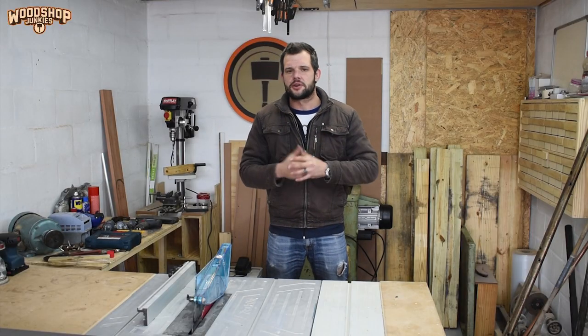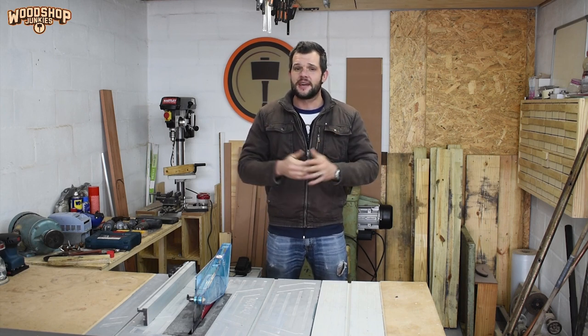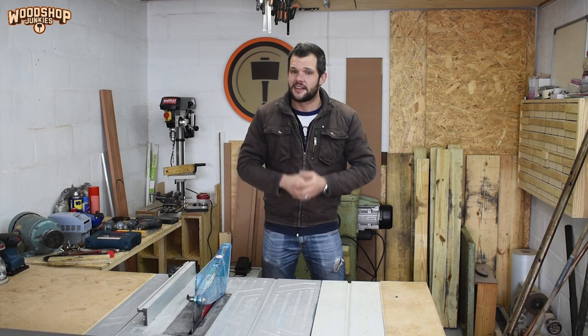As for my problem with regards to making videos, well, it's not really a problem. Shortly after getting married late last year, I changed jobs and my new job has proved to be very demanding on my free time. That is why you guys may have noticed that I've really been struggling to get to the long list of builds that I've been wanting to do.